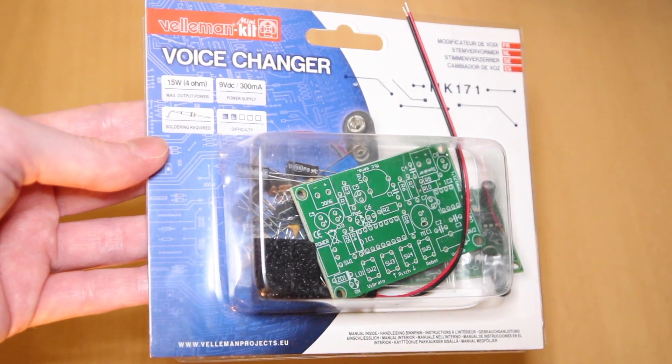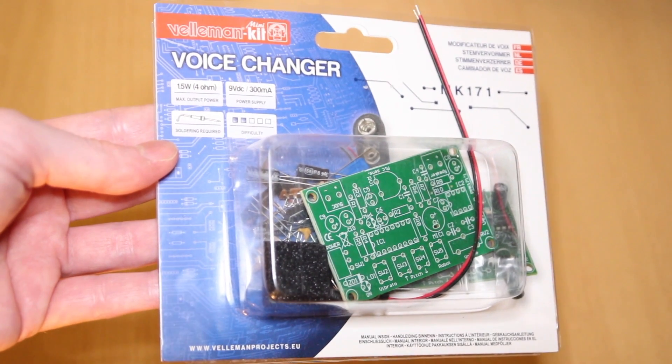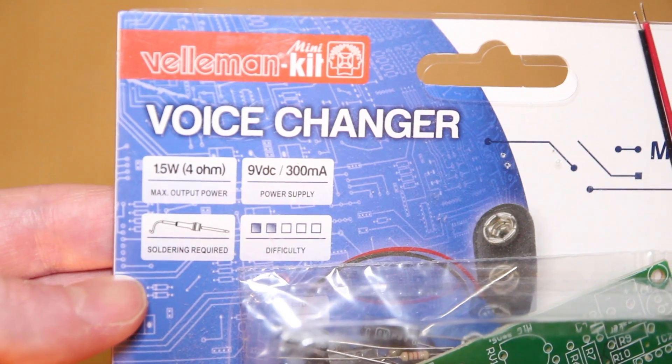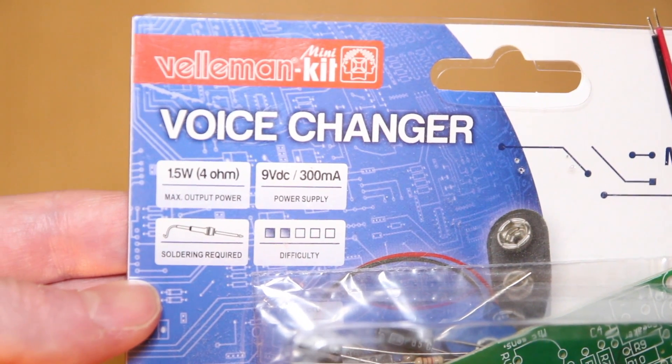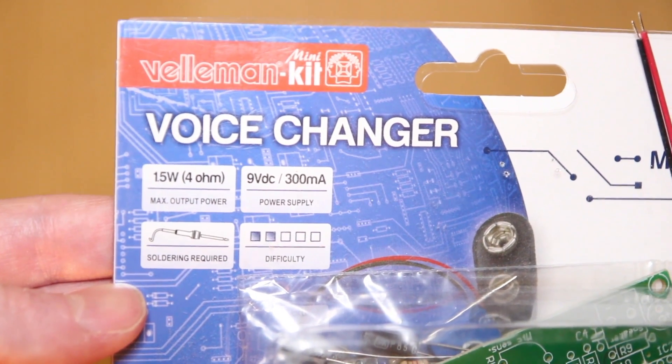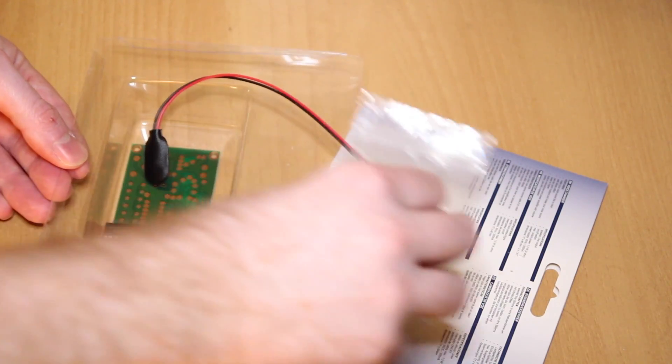Hello, in this video we're going to take a look at the Velleman Voice Changer kit, which you can get from Amazon for about £13 — I'll leave a link down below. You will need a soldering iron, solder, a 9V battery, and a loudspeaker. There is an alternative which I'll tell you about later. Anyway, let's open the packet and see what you get inside.